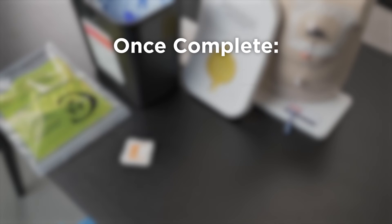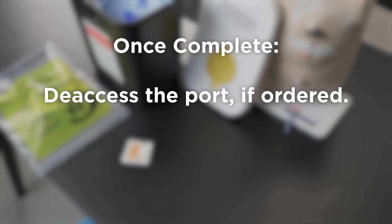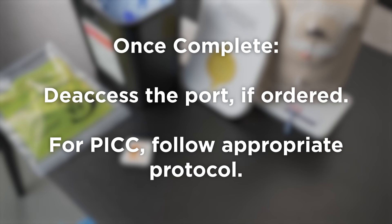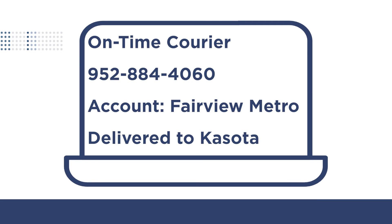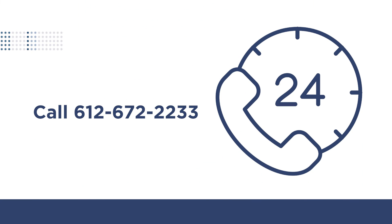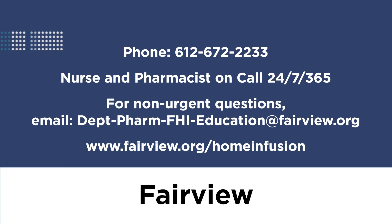If the therapy is complete, you may deaccess the port. If the patient has a PICC, follow the appropriate flushing protocol. Wash hands. Call on-time courier to schedule pickup of the bin and pump if applicable. Indicate that it is a Fairview Metro account and the items will be delivered to Fairview Home Infusion at Casoda. Please call Fairview Home Infusion if you have any questions at 612-672-2233. We have nurses and pharmacists on call and ready to help you 24 hours a day, 7 days a week, 365 days of the year. Thank you for watching this Fairview Home Infusion educational video.